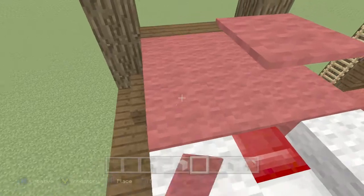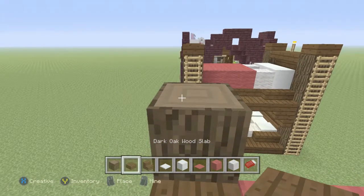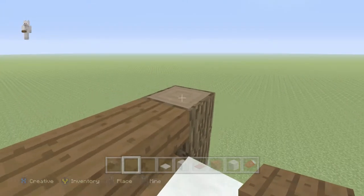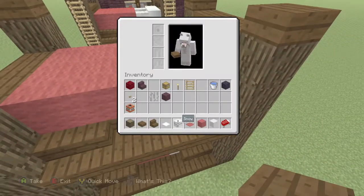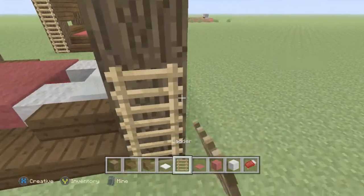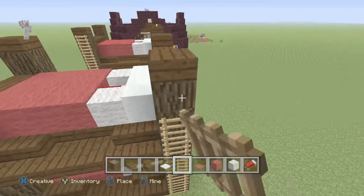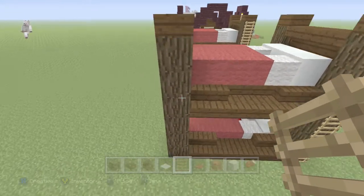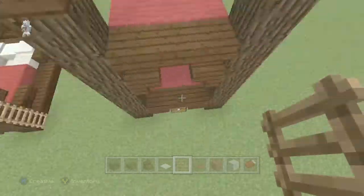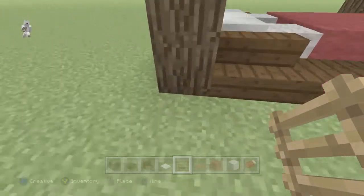Grab your slabs again and place them on top — on top, on top, and on top like that. Then grab your ladder and place it on one side, or on every side so you can get up either way — however you want to get out of bed or get up when you're going to sleep.